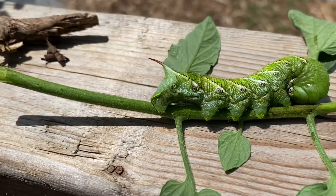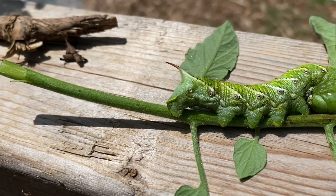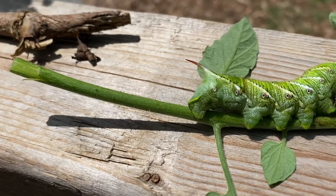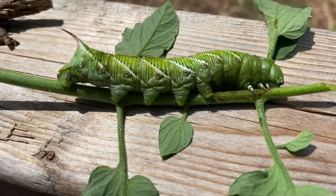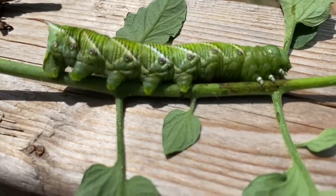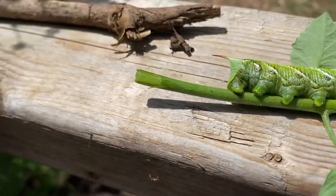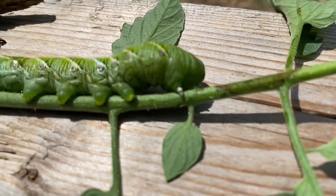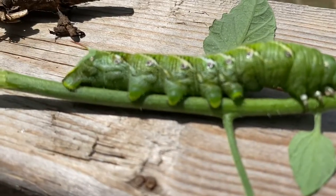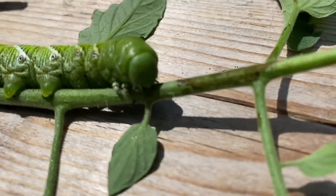It's just to keep away predators, but this is what you're going to be looking for in your garden. They blend in very well with your tomato plants — it's hard to see them. You can see that's the mouth, and those are the legs if I can get my camera to focus.